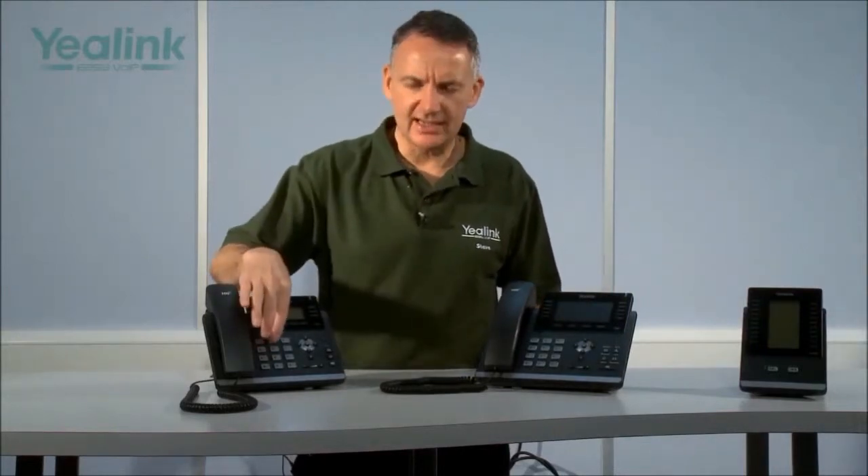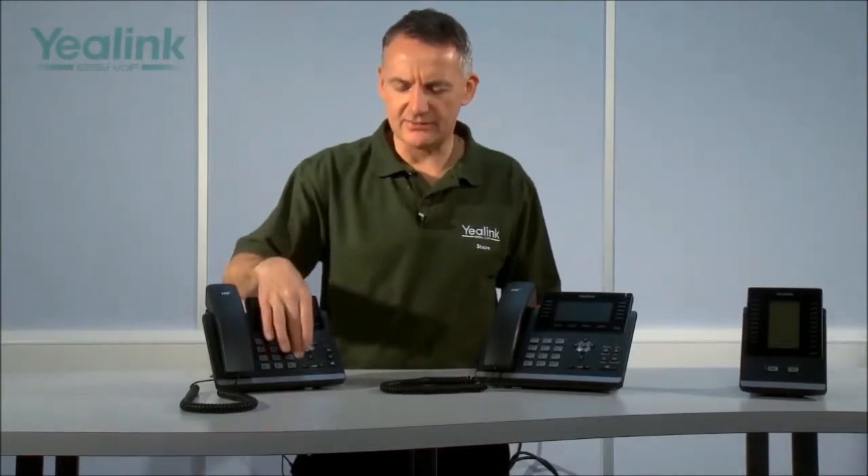We now have the T42G and T46G fully assembled. As you can see, the designs are very modern. The keys have a metallic look, the screens have a liquid crystal surface design, and the surfaces have a special scratch-resistant finish. The units, apart from the physical size, are similar in appearance but do have some subtle differences — let's first consider the similarities.